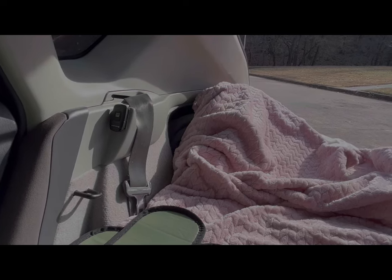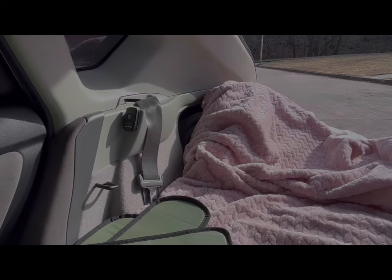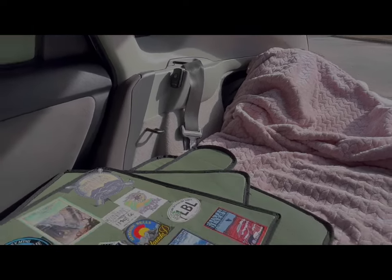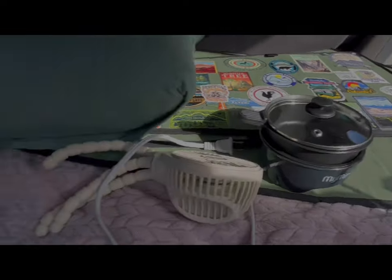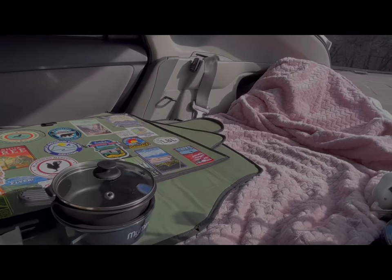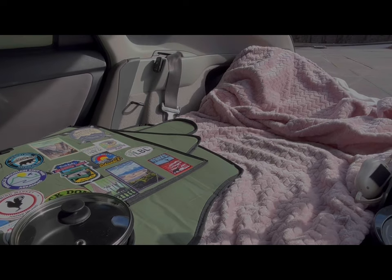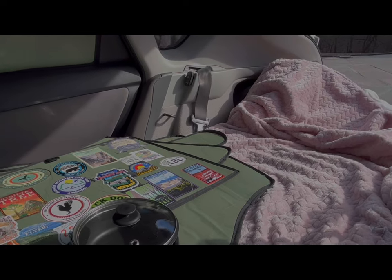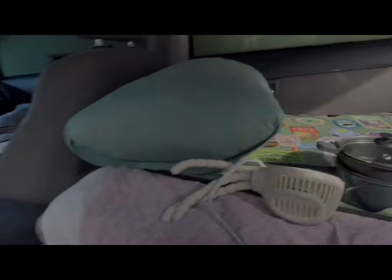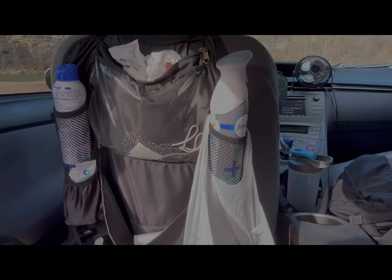It stays on for about 20 minutes — plenty of time to get the temperature where I need it and recharge the 12 volt. It doesn't seem like a big deal since this is a small area, but living in the car the front seats are packed with stuff. It's not just crawling to the front — it's usually emptying everything in the front seat, moving the seat back, and then crawling up.